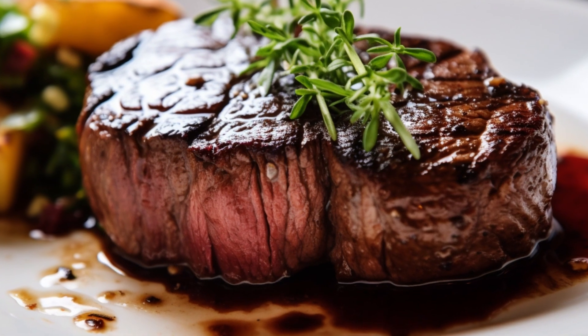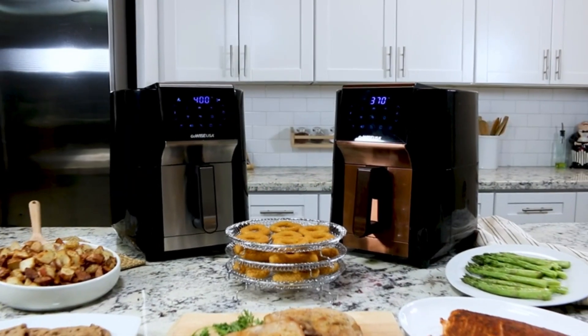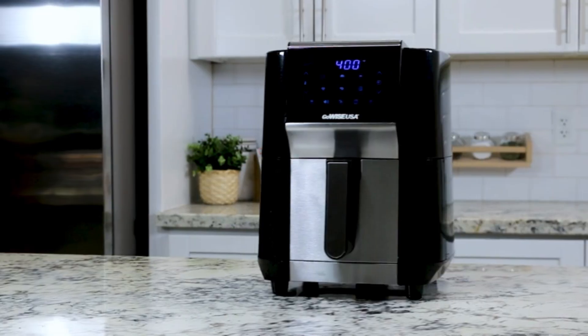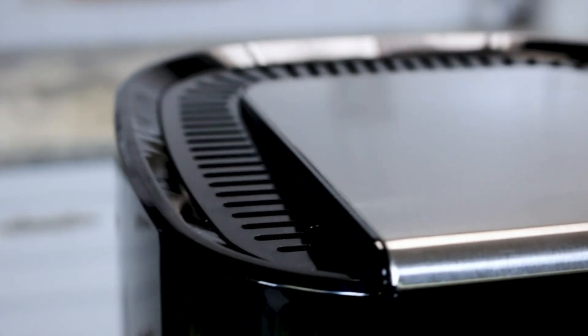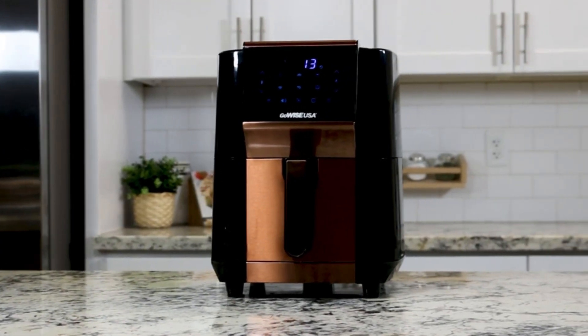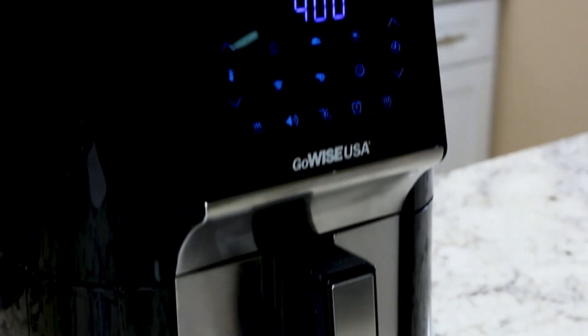For this recipe, I'm using the GoWise USA 7 quart air fryer and dehydrator. It's a versatile kitchen appliance with an ergonomic touchscreen display. It comes equipped with stackable dehydrating racks and offers convenient features like preheat and broil functions, making it a multifunctional cooking and food preservation tool. Moreover, it's budget-friendly.